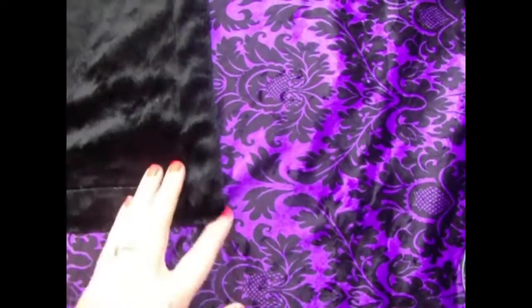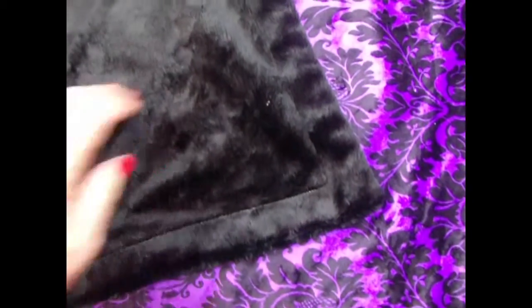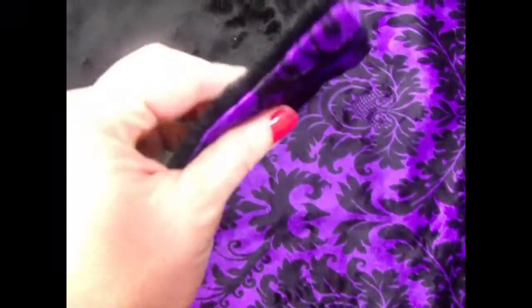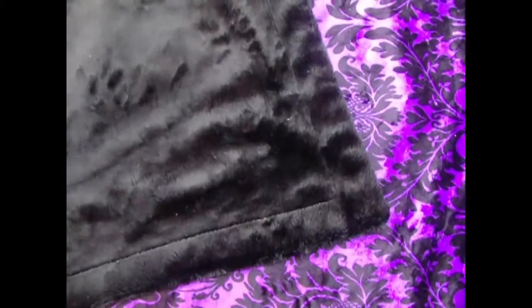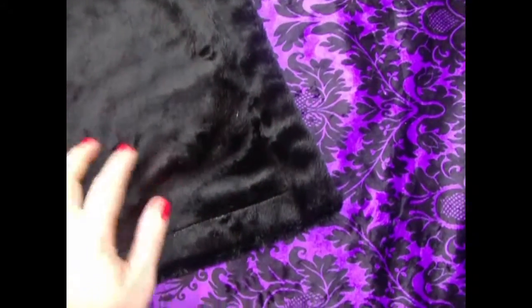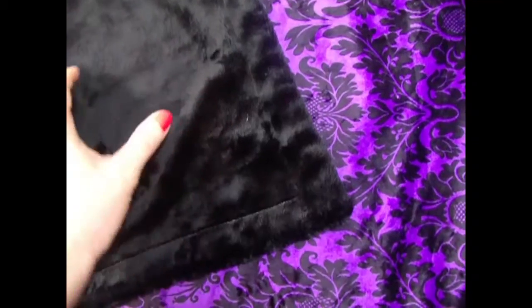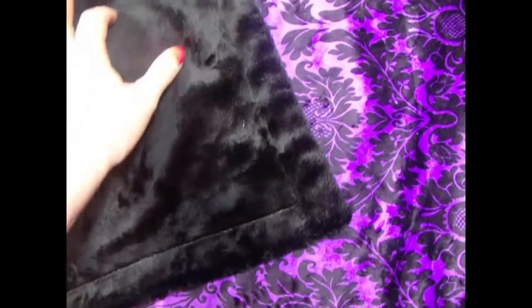Just beautiful and royal. Dark purple. And we've combined it with a smooth black minky dot. It's very thick and warm. A lot of mothers are traditional and they want pink, but this is an awesome combination for somebody who wants something different.